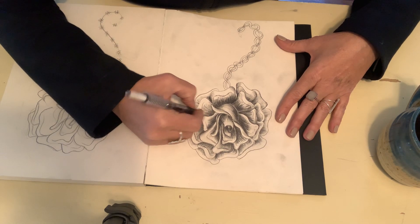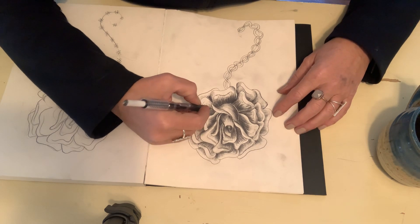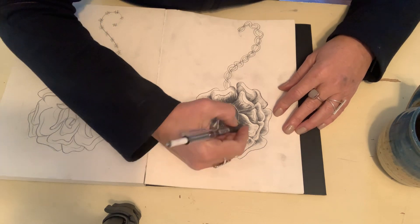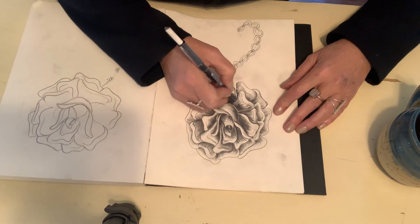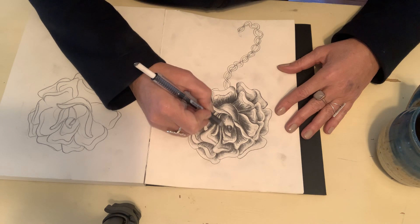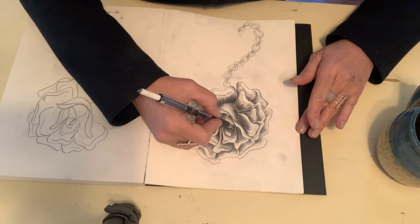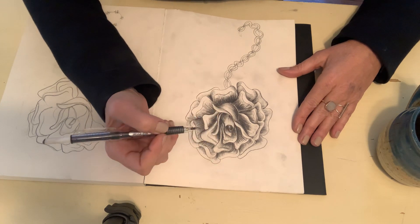I want you to have a value scale that's really subtle and blended well, but since the form and function of this rose is that it opens up, you want some of those striations to show — that's just how it goes. I changed it up a little bit because I drew it upside down and it was a little wonky. Just make sure you have a full value scale and you don't start too dark, then build from there.